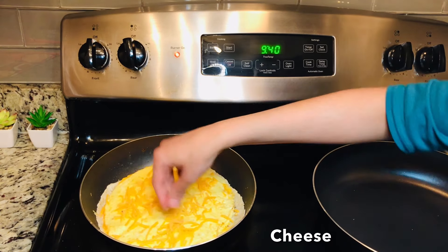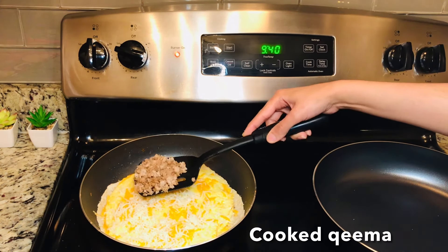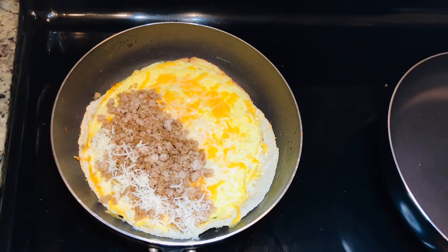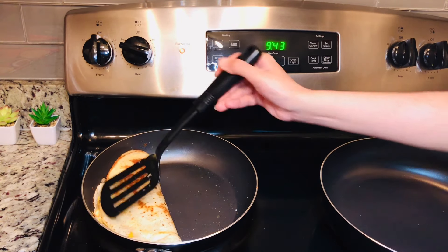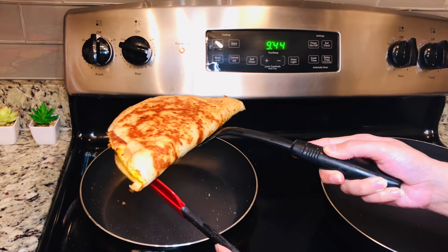Again adding some cheese, keeping the flame medium-low so it melts and the tortilla attaches very well. Now we will add the cooked keema and fold it easily — just like that. Nice golden color — the keema quesadilla is all done.